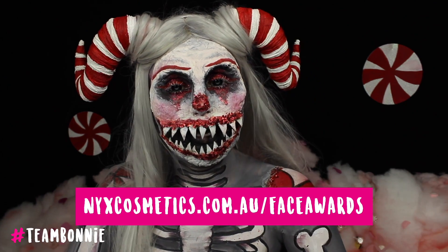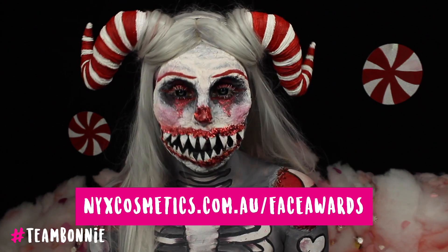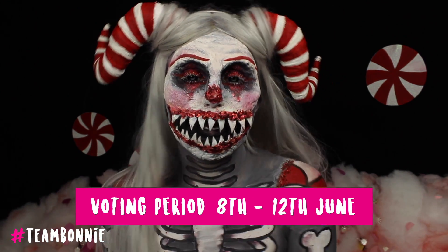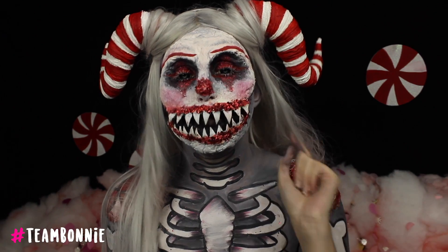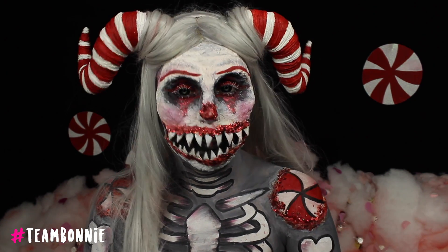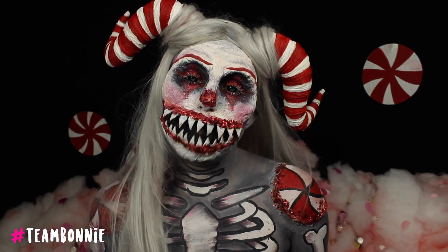simply go to Face Awards ANZ. You need to publicly vote for your favourite artist to the top six. The voting period is open from June 8th to June 12th. Please make sure you get all of your votes in — three times per day per email address. I really want to get there and it would mean the world to me if I got your votes. I'll leave all of the links in the description box below.